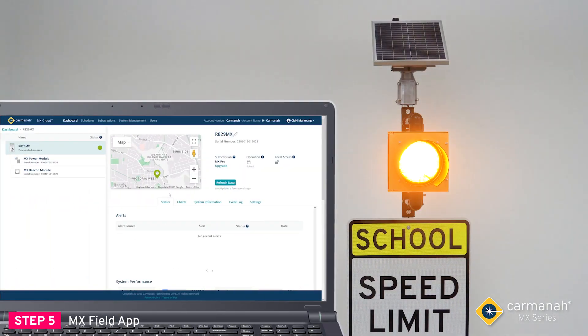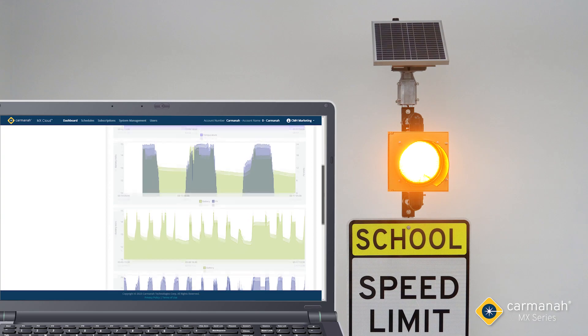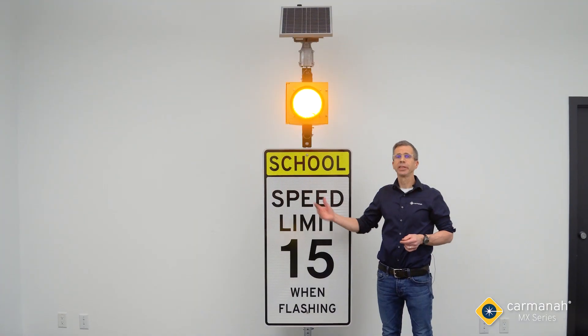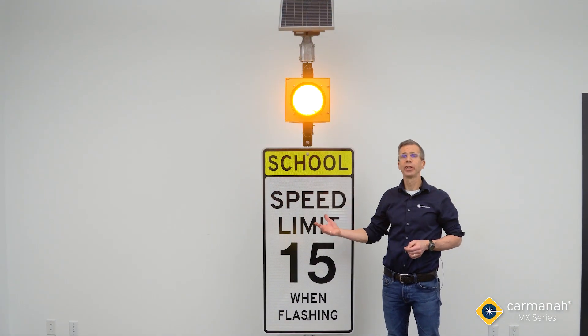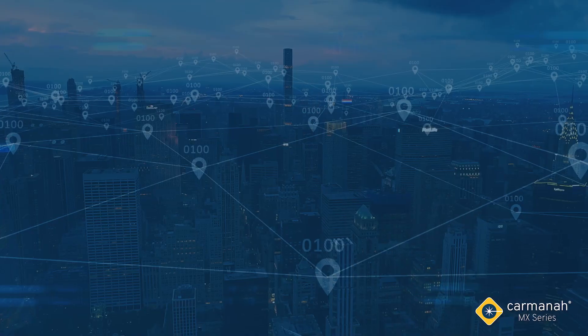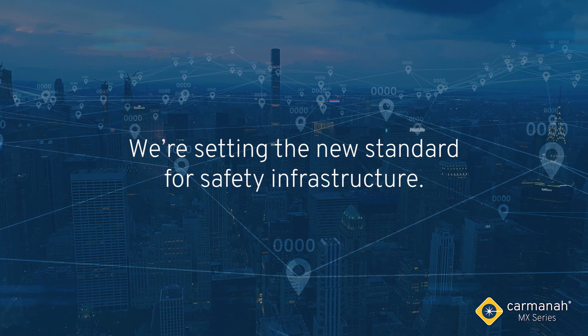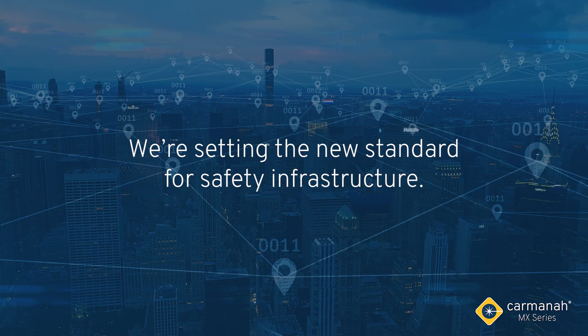We can also log into MX Cloud to access our system remotely. From the cloud, we can monitor its health status, adjust the schedule, receive alerts, and much more. Our MX system is now installed and operational and ready to increase safety. When it comes to increasing driver and pedestrian safety and calming traffic, we're setting the new standard for safety infrastructure.